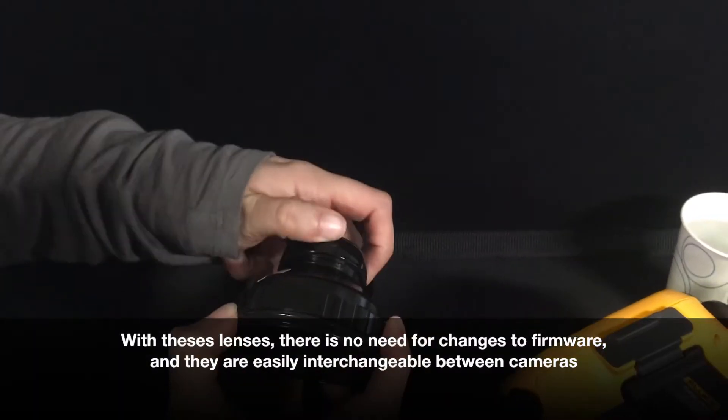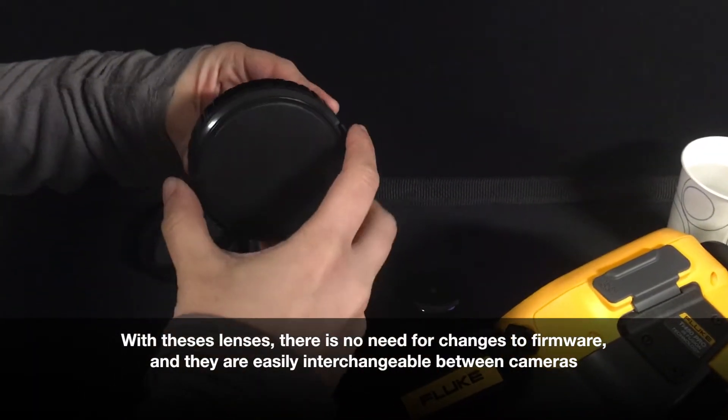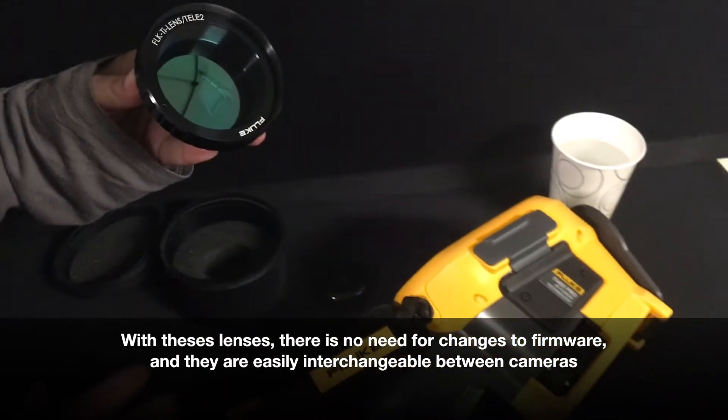With these lenses, there is no need for changes to firmware, and they are easily interchangeable between the different camera models.